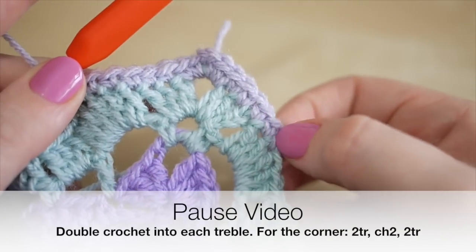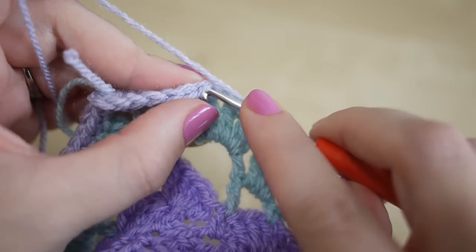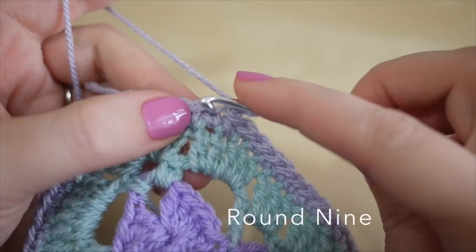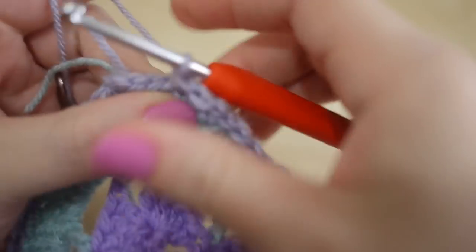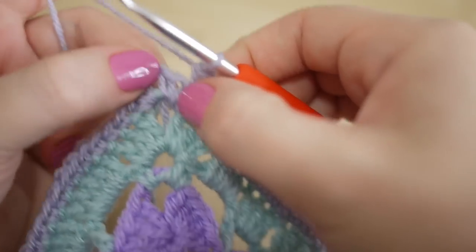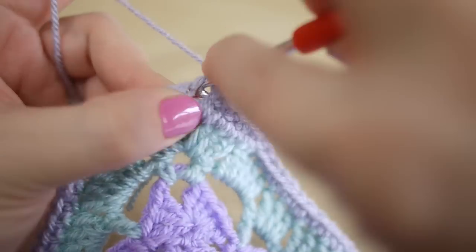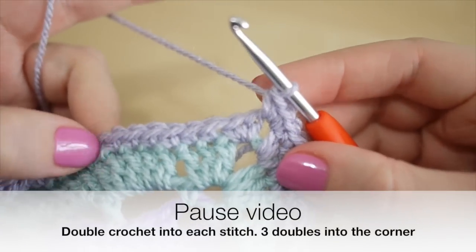One double crochet into the top of each treble, two double crochet into the corner, chain two, two double crochet — work your way around your whole square. Once you've come to the last space before your very first stitch, slip stitch into the top of the double crochet, then chain one. For this round you're going to do a double into every double, but when you get to the corner instead of chaining, you are going to do three double crochets into that corner space.